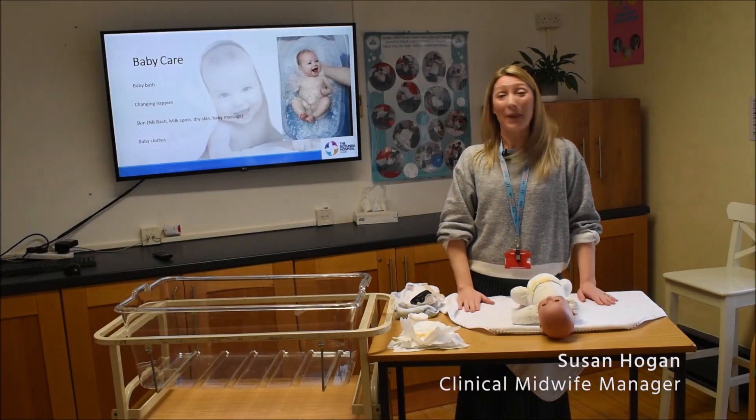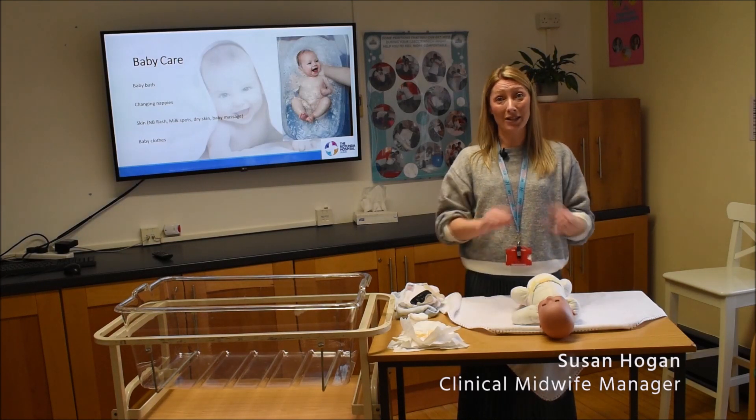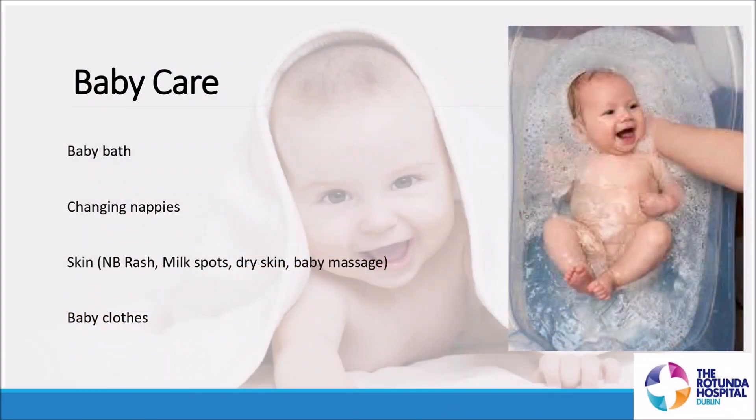We're going to run through baby care — how to bath your baby, how to change their nappies, and how to look after their skin, their cord, dressing them, and putting them down to sleep safely.